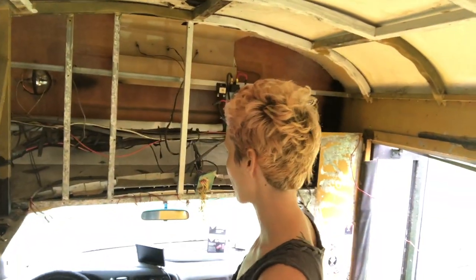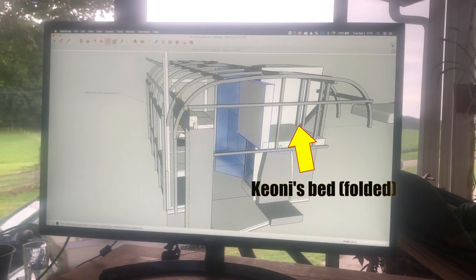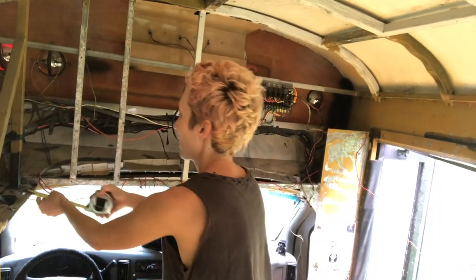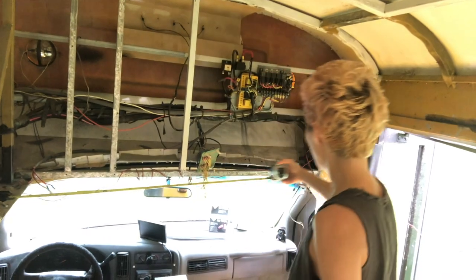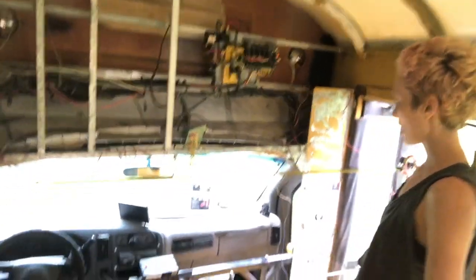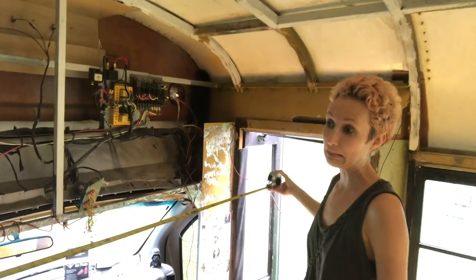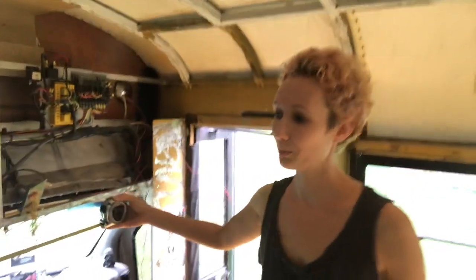For example, Keoni's bed, which we thought could be here over the driver's seat — it looks like it will be pretty short. It will be slightly over my height, so a person of my height could fit in here, but if that person grows a little bit more, they are not going to fit.